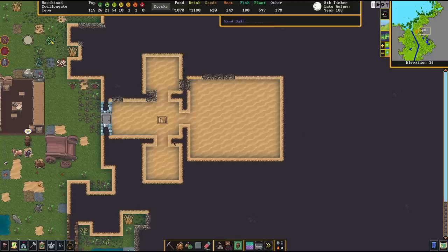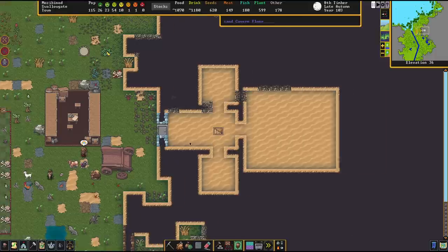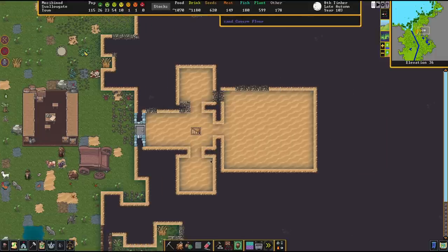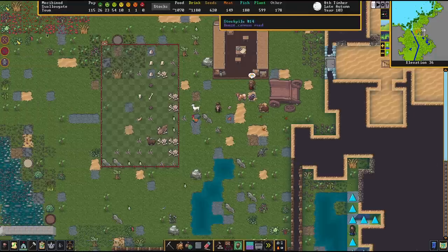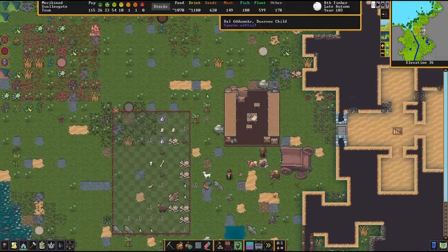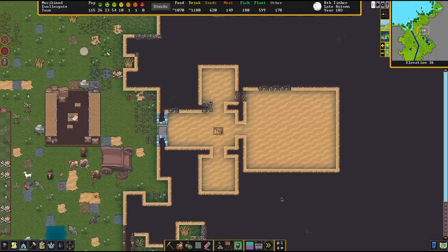First off, here we have the setup room. This will be our barracks and these adjacent rooms will be for equipment. I've set this up right at the entrance of my fortress because if we get attacked outside, or if anybody gets attacked by wild animals, our soldiers are really quick to respond. In a nutshell, you want your barracks close to where you expect danger to happen.